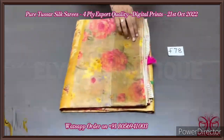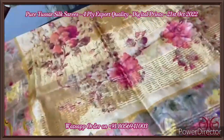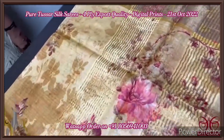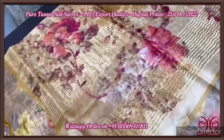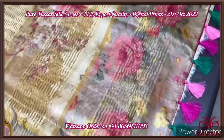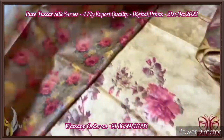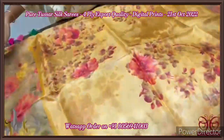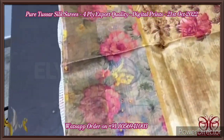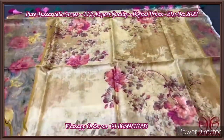Pure tassar silk saree, four-ply, export quality. Finely processed beautiful tassar threads used, which gives a fine texture compared to the usual two-ply. Here we have a mustard yellow saree with pink flowers — a 3D type printing. The pallu has a running design, very elegant; the pallu tassels are already fixed externally, done using multiple colors. The same color in a darker shade is used as the printed design for the blouse. The saree is very elegant with beautiful printing; the borders have a very elegant green shade base on the body part, with brown as well as pink flowers and fruit. Excellent saree with authentic silk.